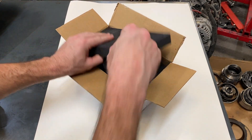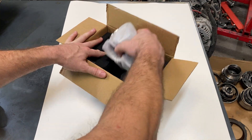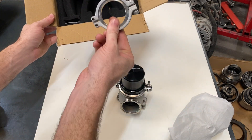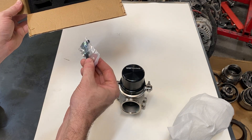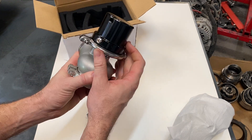A Gen 3 wastegate is a piston-style wastegate as opposed to being a diaphragm-style wastegate. It comes with a V-band clamp, a flange for the outlet, two NPT fittings, and plugs to plug those fittings.